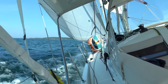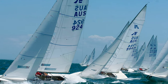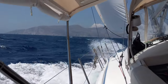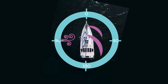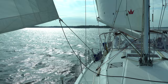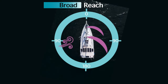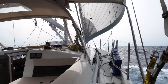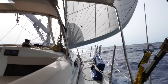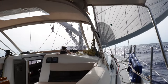Most boats today sail quite well close-hauled upwind with their tall, high aspect ratio mainsails. They sail even better at a beam reach. On Sea Rows, we regularly see speeds of eight to nine knots in a fresh breeze at an apparent wind angle of 90 degrees. But as soon as the wind comes around behind you to a broad reach — about 100 to 140 degrees apparent — the speed starts to drop. An apparent wind angle of greater than 140 degrees leads to even slower speeds. With these slower speeds, the boat rolls more and becomes harder to handle, as well as more uncomfortable.